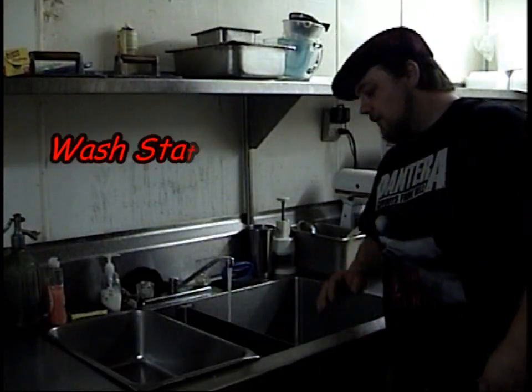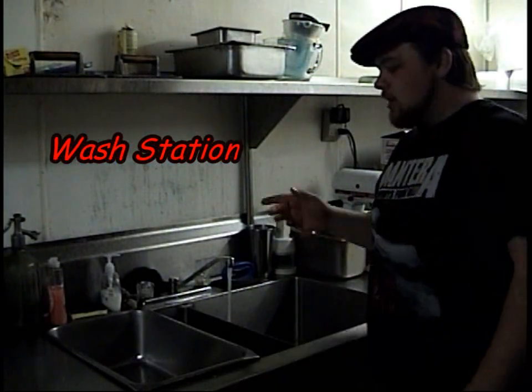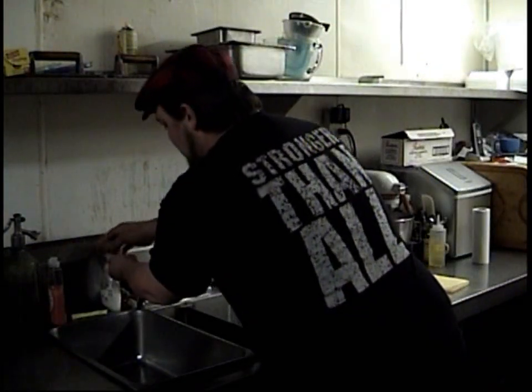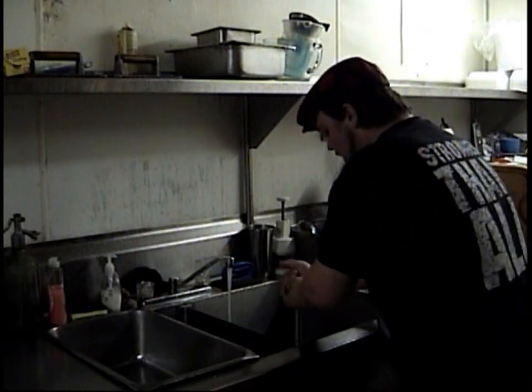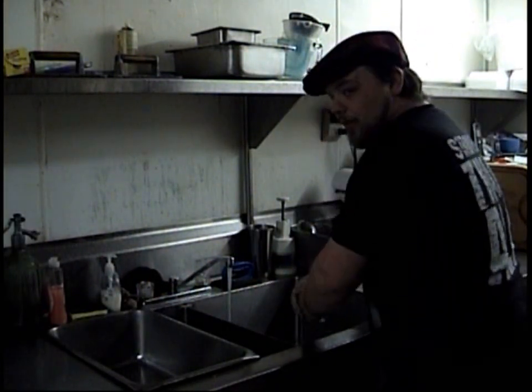Now here at Weed, before you do anything in the kitchen, you've got to wash your hands. There's all sorts of things in the kitchen, like hepatitis and scabies and gonorrhea. You don't want to bother with that stuff, okay?